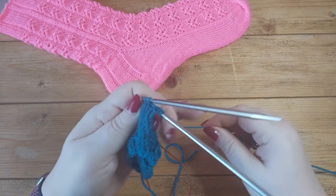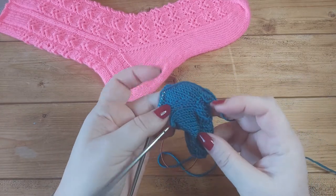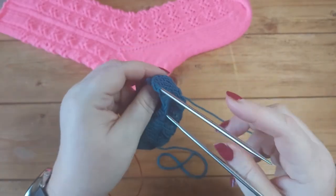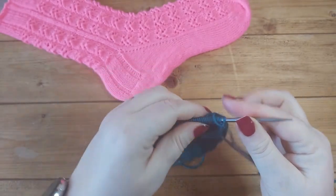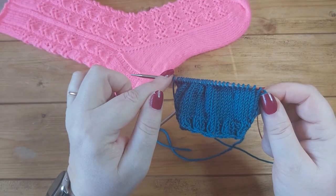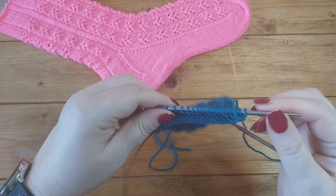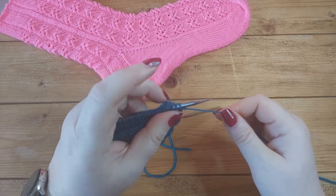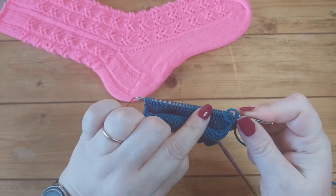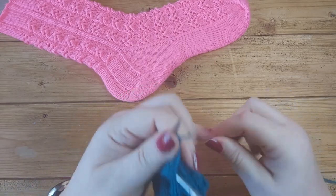I've knitted a few rounds and done a few gusset increases along here - I think I've increased six stitches on each side. I finished the round here with the stitches for the bottom of the foot. Instead of rearranging my needles and continuing to work in the round, I leave those stitches on the needle tip and turn, so I'm ready to work a wrong-side row on the stitches for the bottom of the foot where I've done my gusset increases.